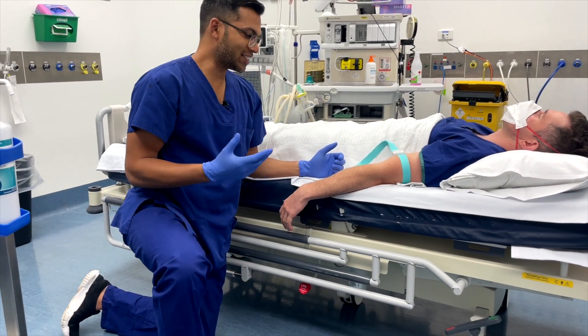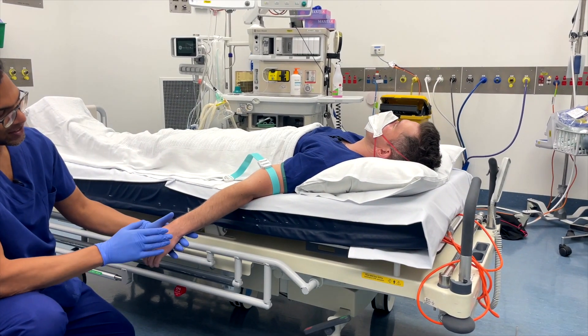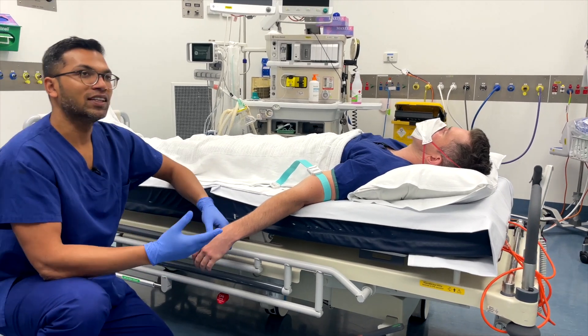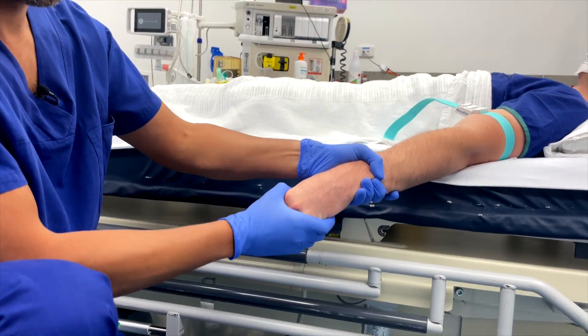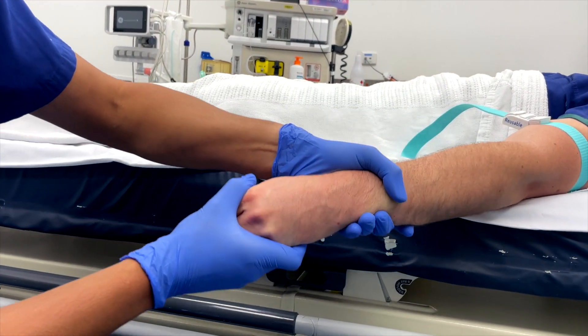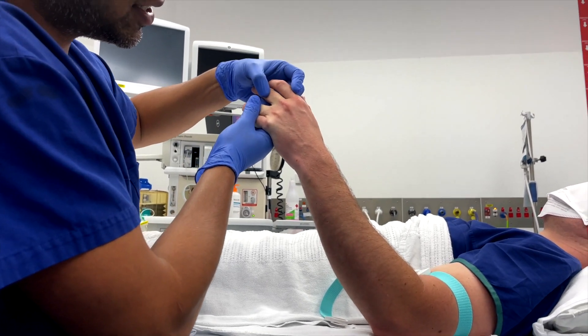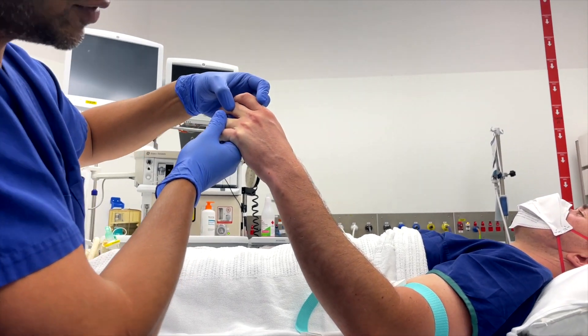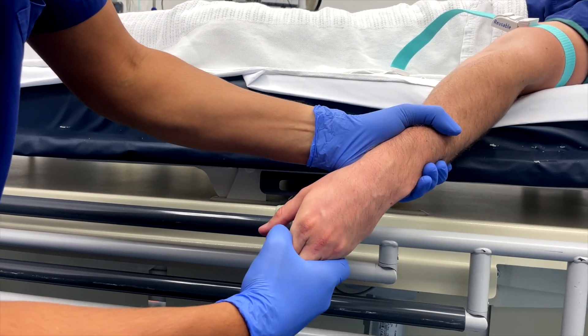Another step in making veins stand out is making sure the vein in question is below the level of the heart, so you're using the hydrostatic pressure gradient and gravity to make sure the veins are popping up. You can see these veins are quite prominent, but as soon as I raise the arm up they just aren't the same even with the tourniquet on, whereas down below suddenly it increases a lot.